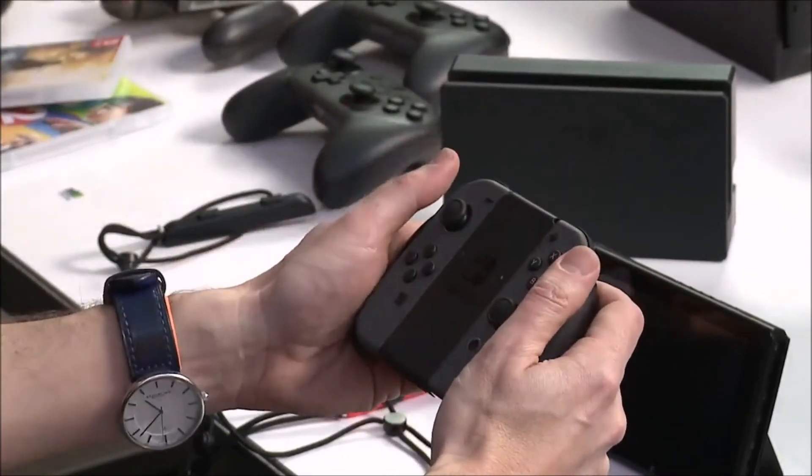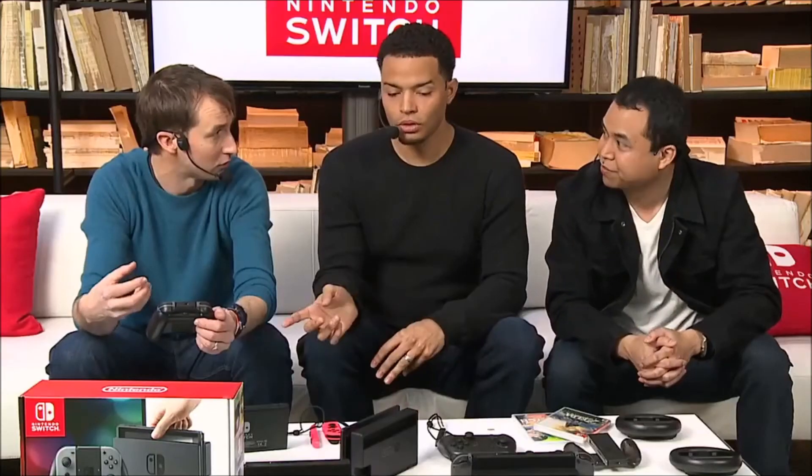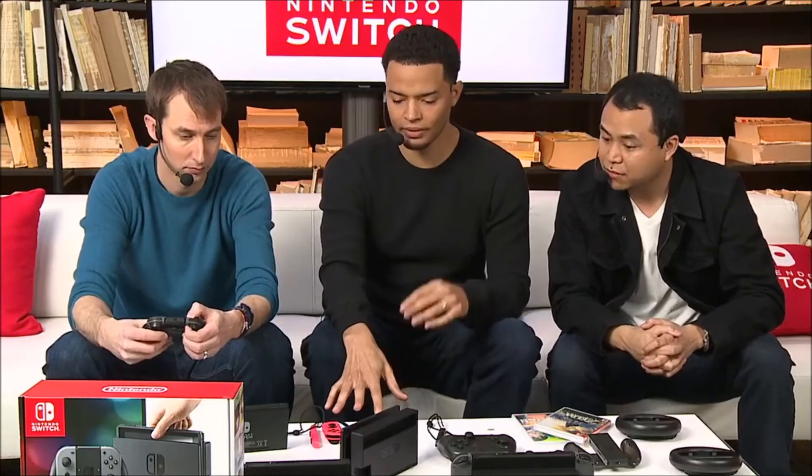There's also a charging grip accessory that you can plug a spare set of Joy-Cons into and charge. Speaking of charging — the Joy-Cons are constantly charging when they're attached to your Nintendo Switch system. You never really have to worry about them running out of juice because they're passively charging every time you pop it in. You can also connect a number of Joy-Con controllers to one Switch system, and they all sync the second you pop them in. Easy.